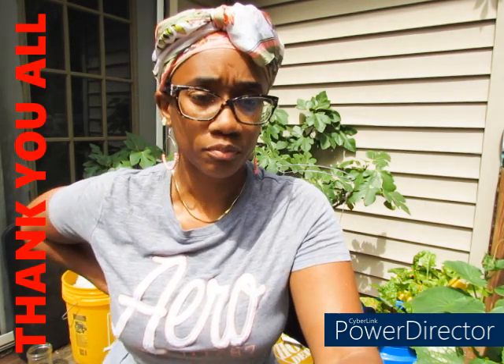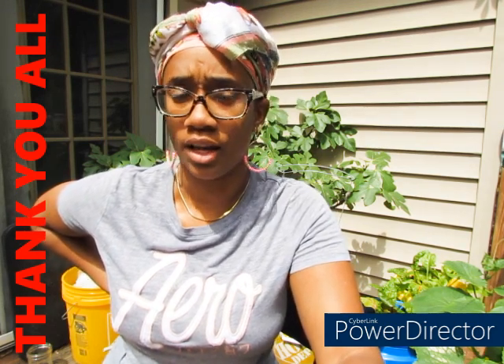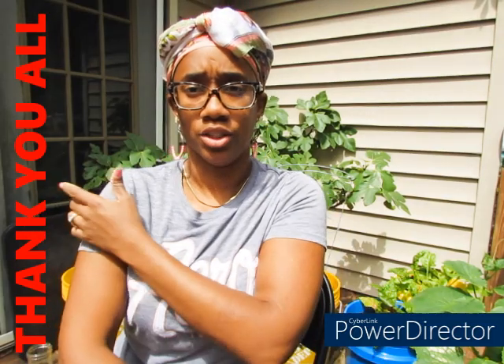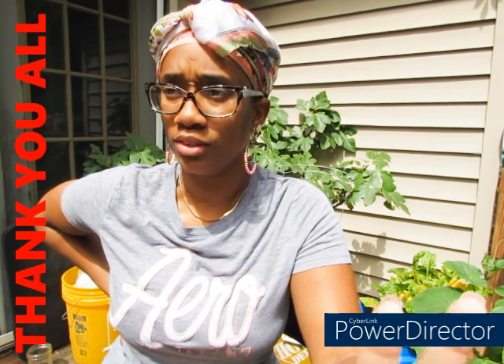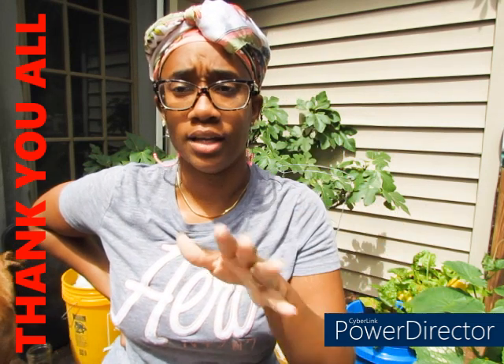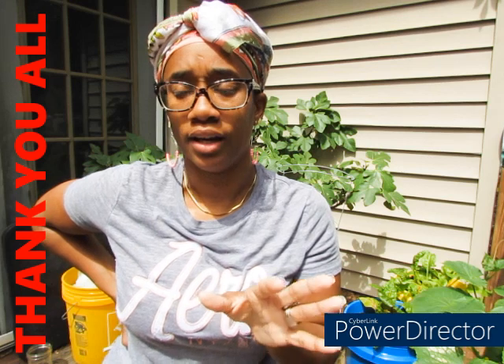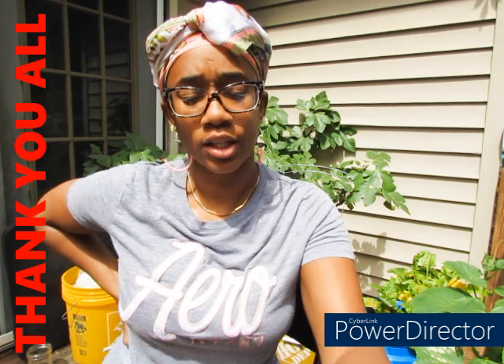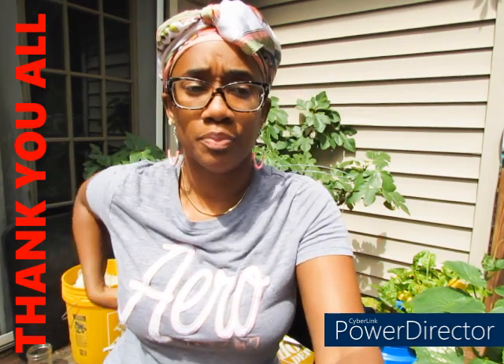I'm going to be harvesting some stuff today — not much, because the garden is just not where it needs to be yet, but some stuff needs to be taken off. I've been delayed because we've been getting rain for the past couple of days. One of the things I'm going to talk about a lot in this video is rationing — you'll hear me mention that a couple of times.